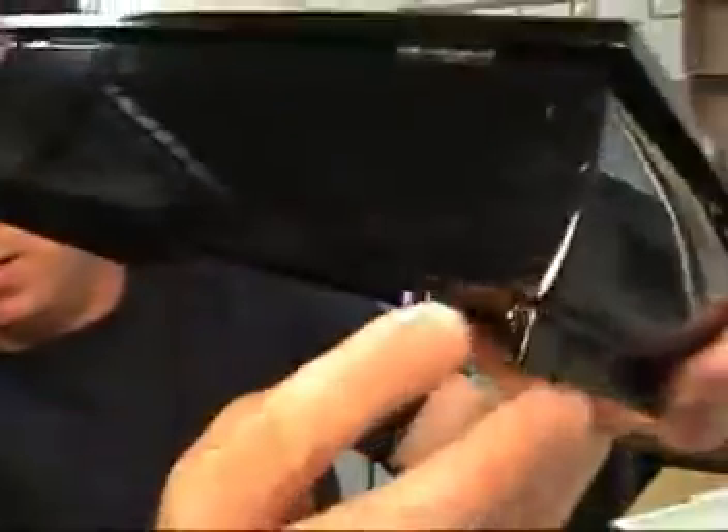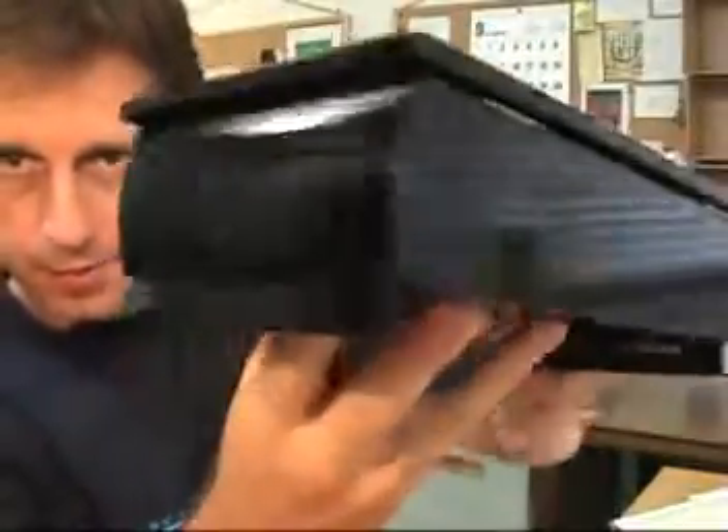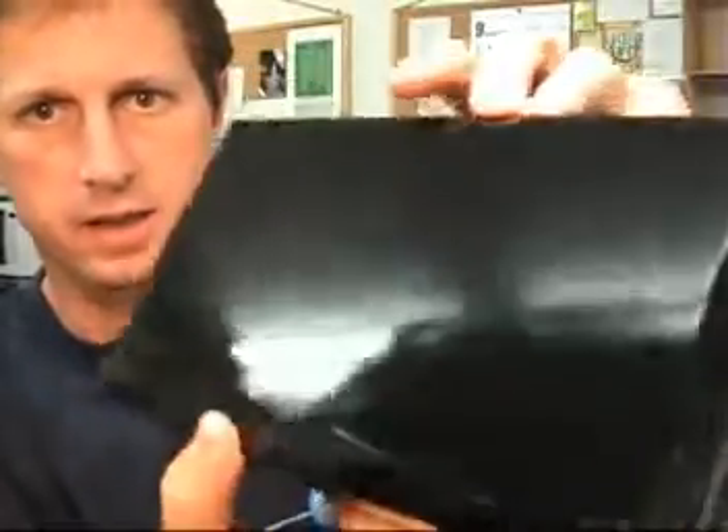It has wooden feet on either side. The only damage to note on the entire box is the presence of some small marks and scratches — very small, just from handling.